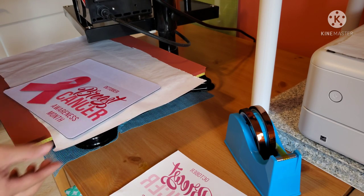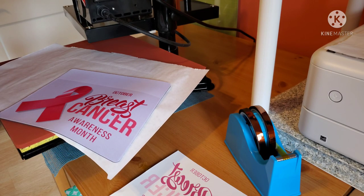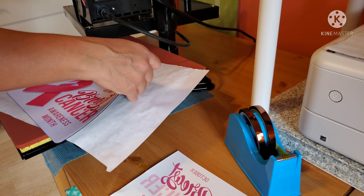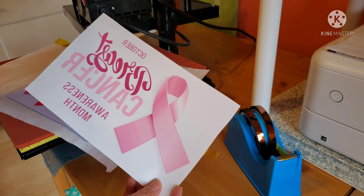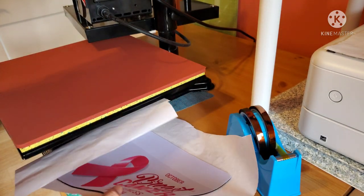Here is how it turned out — the colors are very vibrant, it turned out really nice. I even see the shiny part of the ribbon, which showed on the image when I printed it out. I didn't think it would come out shiny, but yes it did. I really like it.